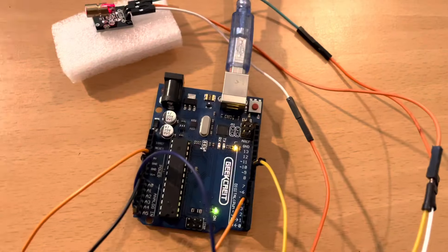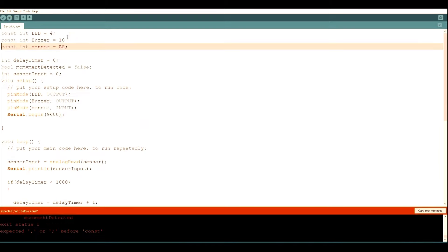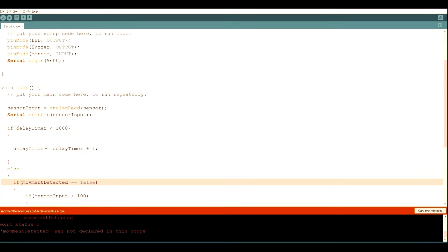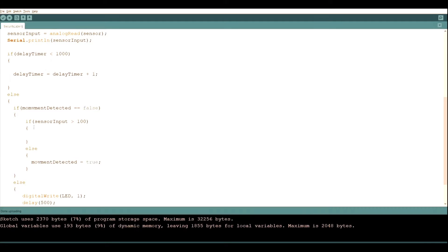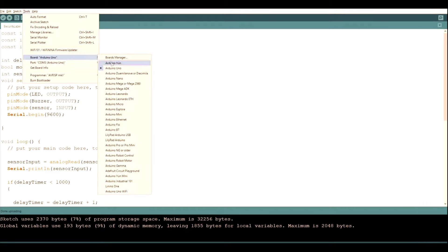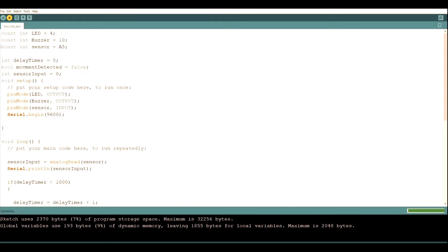Now let's connect the Arduino to the computer and click upload. There's an error — we forgot to add a semicolon at the end of the buzzer line. We also had a naming mistake, so we go back and copy-paste the correct variable name to fix it. Now it's working. If you still have problems, go to Tools, under Board select Arduino Uno, and under Port select your Arduino Uno port.